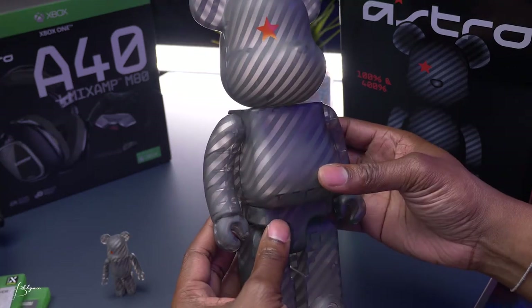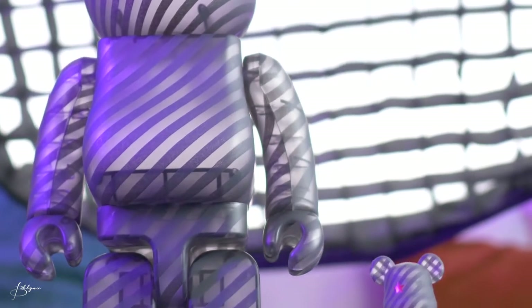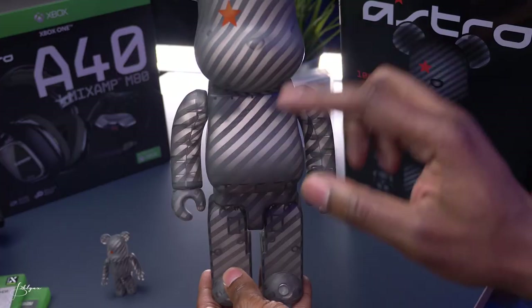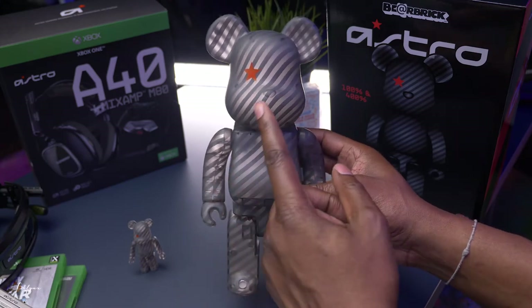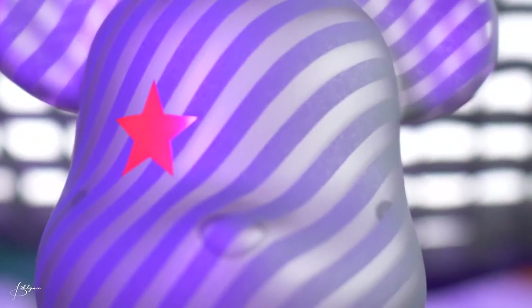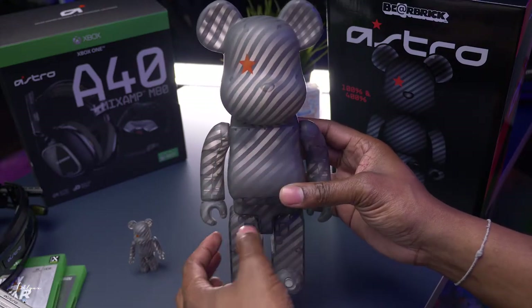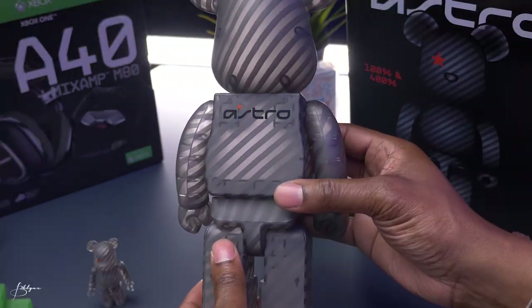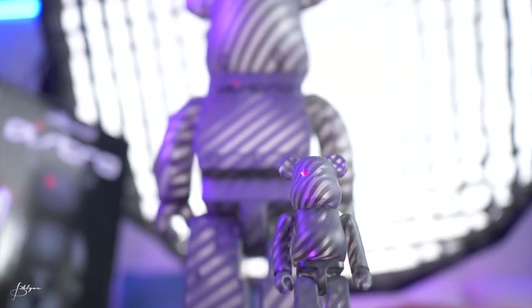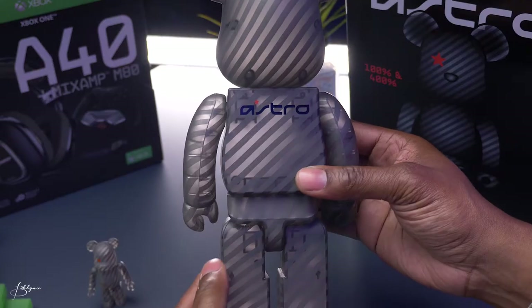This one is very interesting because it's transparent. It has the lines going through it — that's a signature design from them. That star is part of their logo, the Astro logo. So they made the star one of the eyes. It's real cool. And on the back, they have the Astro Gaming logo. It really just says Astro, but that's the Astro logo.